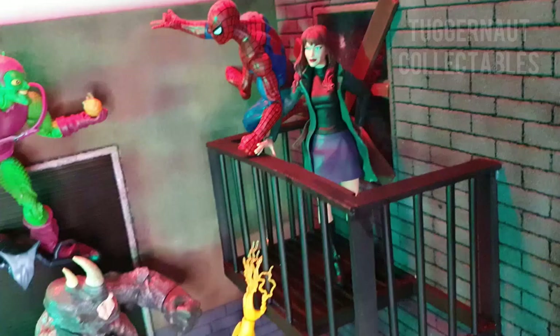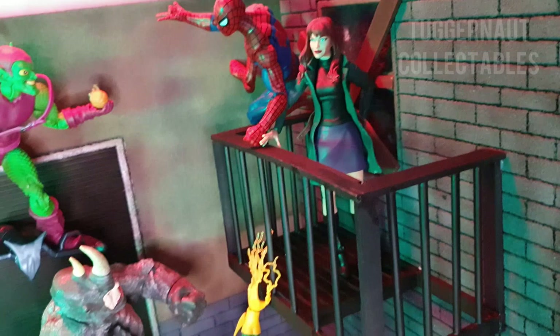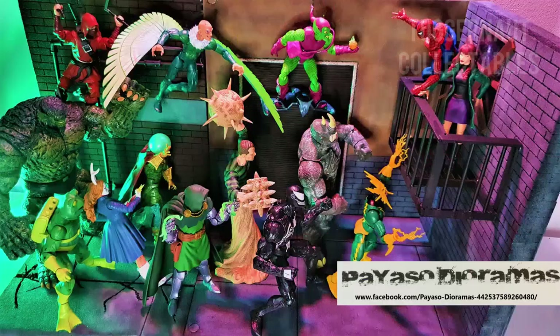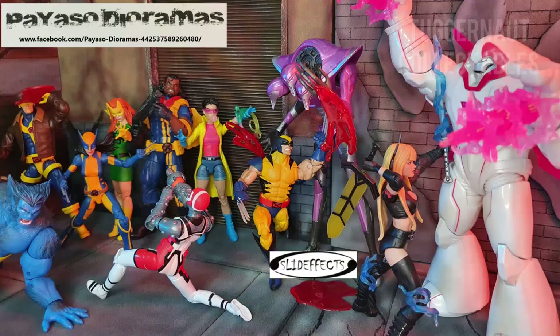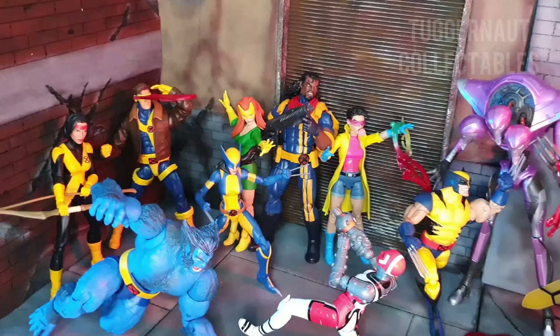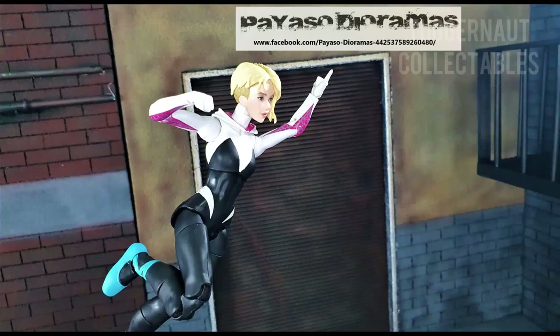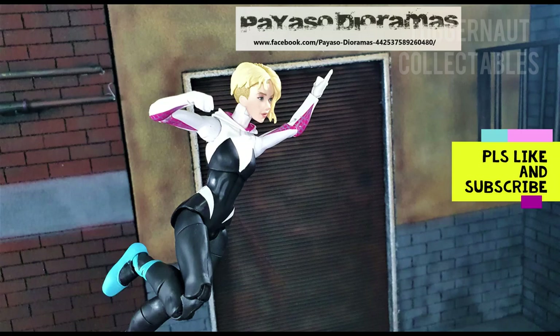This diorama made by Roger exceeded my expectations. There was no diorama in the market that can actually fit perfectly in an IKEA Detolf. Not only is it a space saver, it is very versatile. It can recreate scenes from Spider-Man — the alley scene — and when you reverse the walls it can create a scene for X-Men with the battle damage walls. Roger of Payaso Diorama is really customer-focused. He would spend time with you in order to make your diorama dream come true, so feel free to contact him on Facebook.